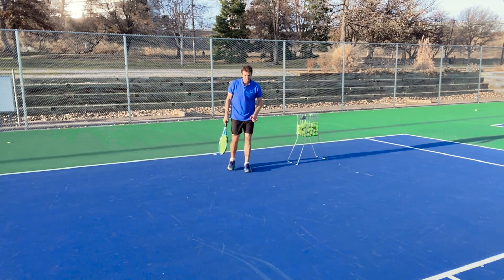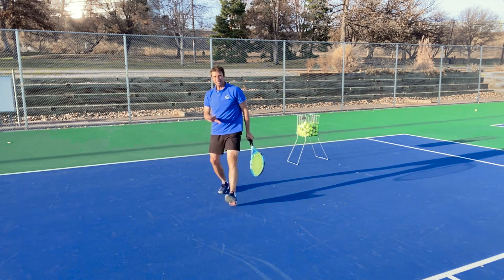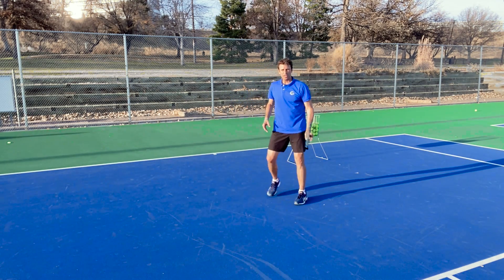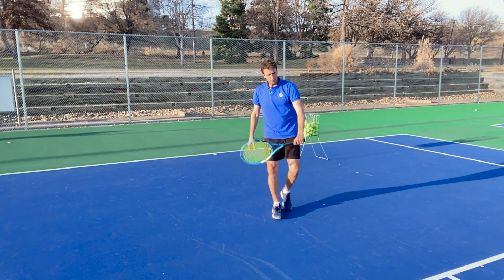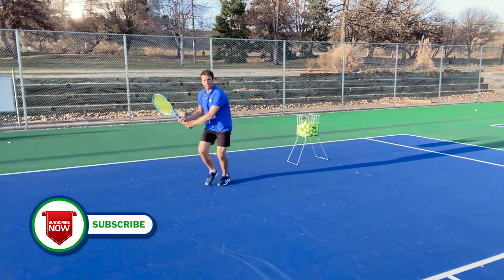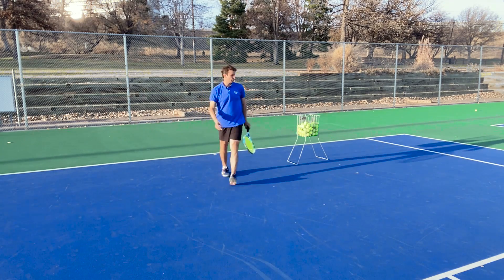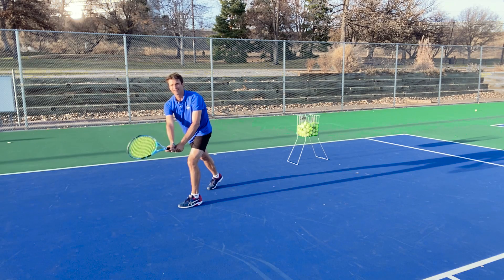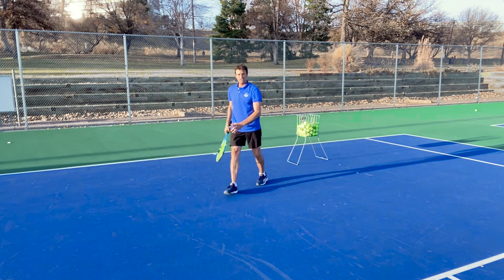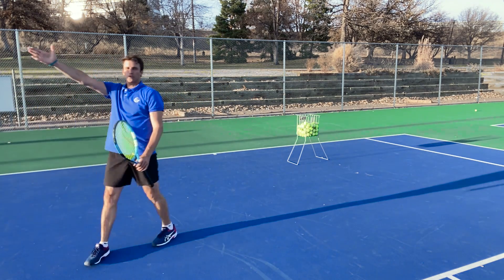Here's the common problem that I see. It doesn't matter if you have a one-handed backhand or a two-handed backhand — you're stepping with your front foot. Now you can step with your front foot if the ball is at you and you're going to step in. But I'm talking about the ball that's moving you off the court towards the singles sideline. You're running off the court and getting on your front foot, causing you to lose balance and tip your upper body over your lower body, causing your momentum to continue off towards the alley.